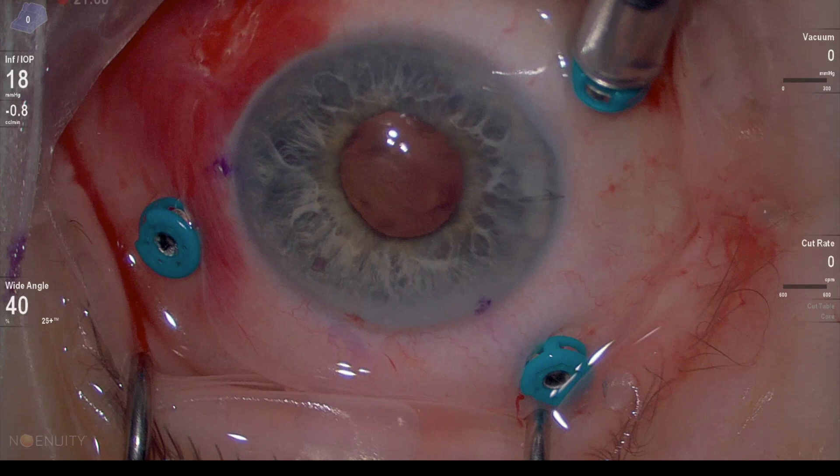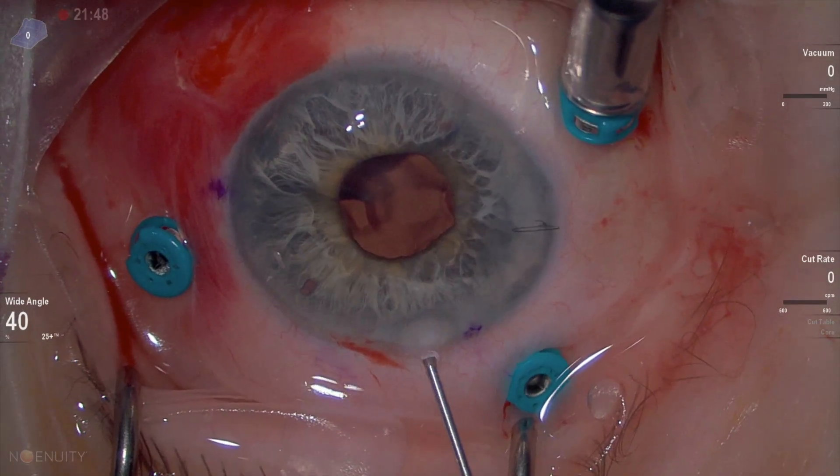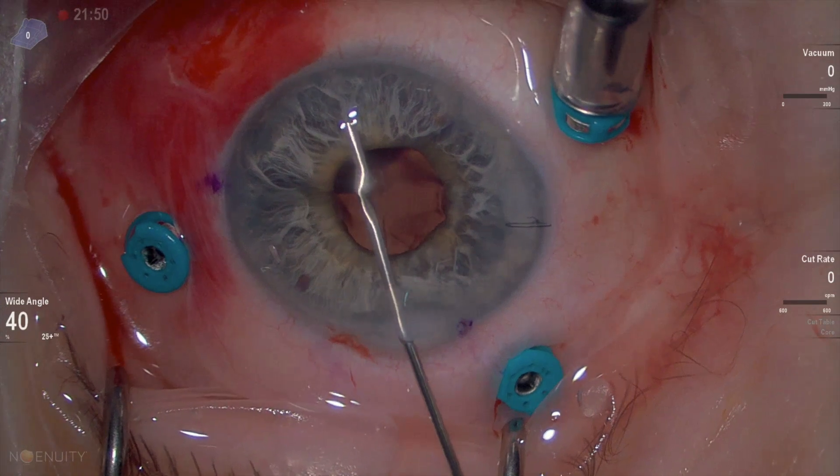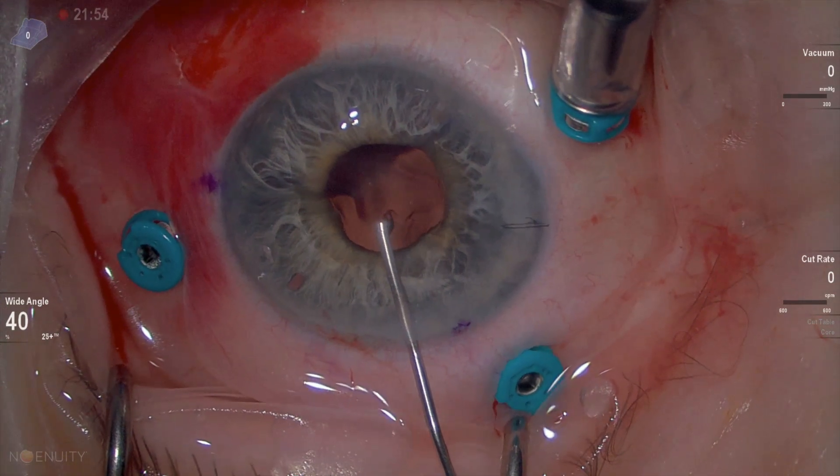It took the resident two attempts to do it, but usually it can be performed in one go. Cohesive viscoelastic is placed in the anterior chamber to push the iris back and form the anterior chamber, and also to protect the cornea.